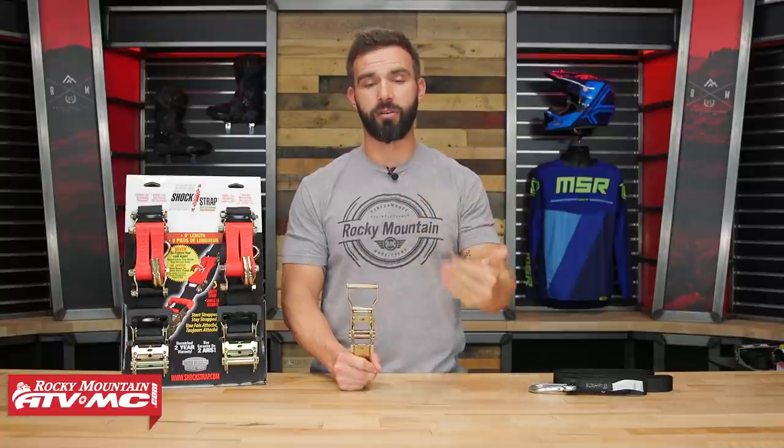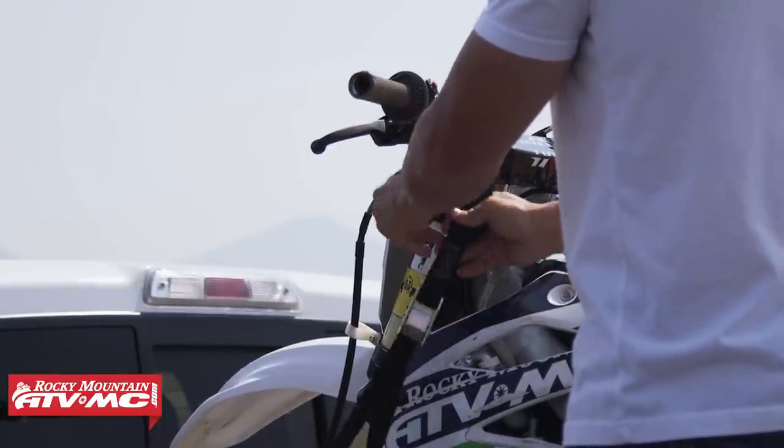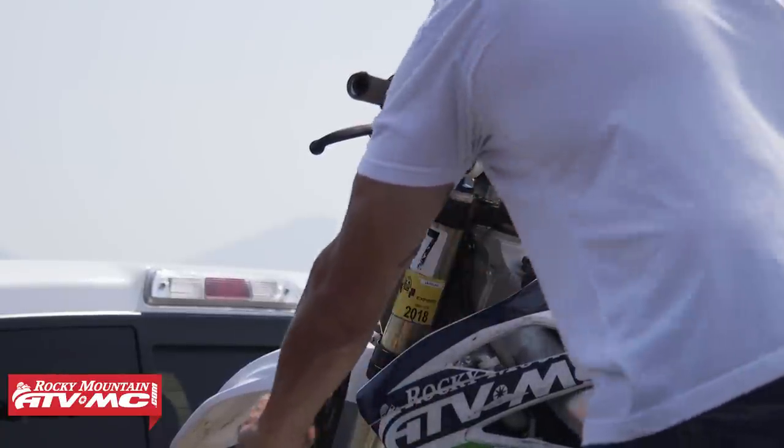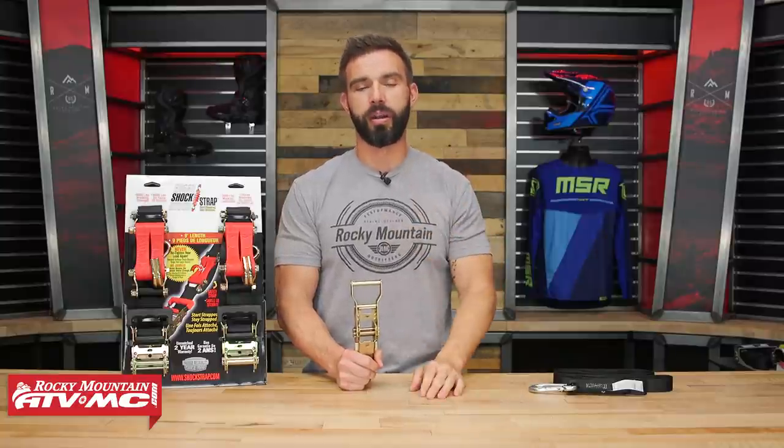If you have questions or comments about anything we talked about today, leave those below and we'll get those answered. Remember we have those how-to videos, so if you've never tied down a motorcycle, ATV, or UTV, give those a watch — they will help you immensely. To grab your tie-downs today and see all the other great options we offer, click the link or head over to RockyMountainATVMC.com. Orders over $75 ship free. If you guys liked this video, make sure to subscribe to the Rocky Mountain YouTube channel, hit that notification bell, and stay up to date on the latest videos. I'm Chase and we'll see you on the trails.